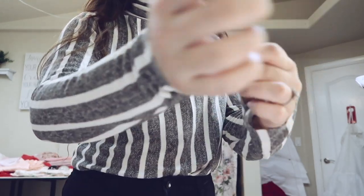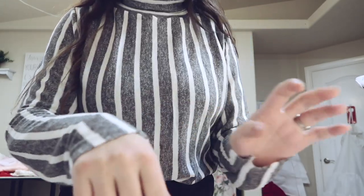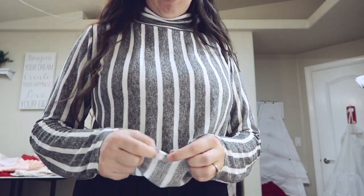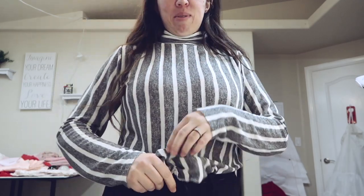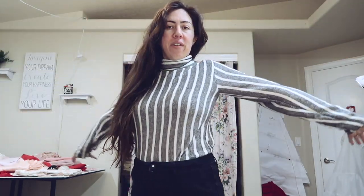I also didn't hem the hand part or the arms — I just kind of liked the raw look. The bottom of the shirt was technically serged because I was going to hem it, but then I was like, nah, never mind. Thank you guys for watching today's video. This is the final — not so tight.